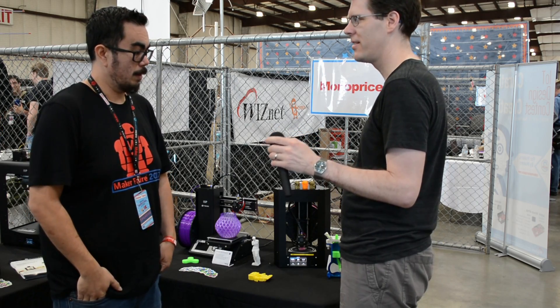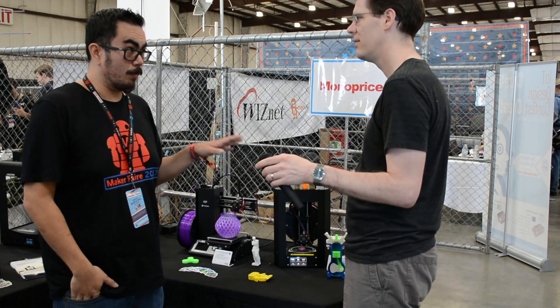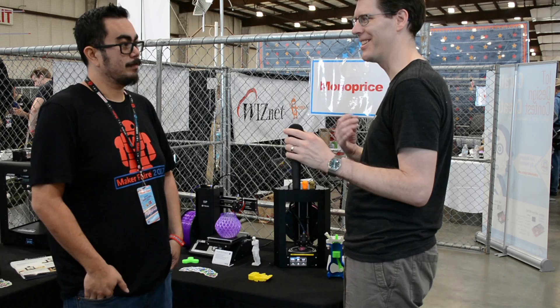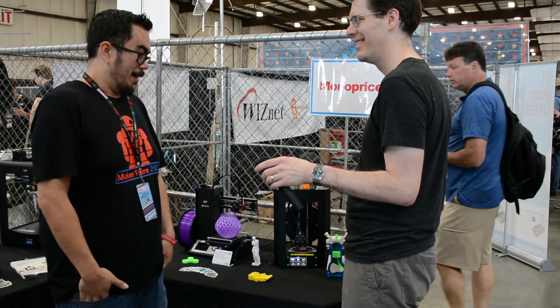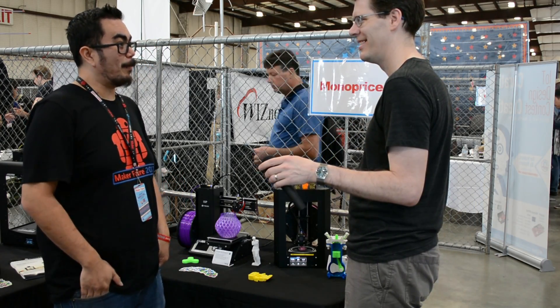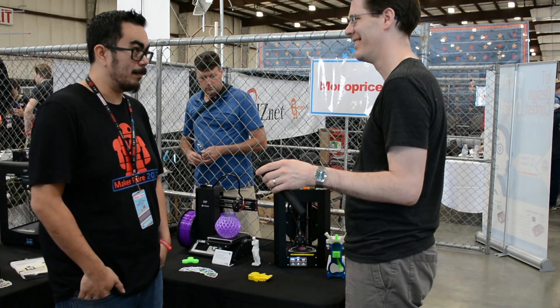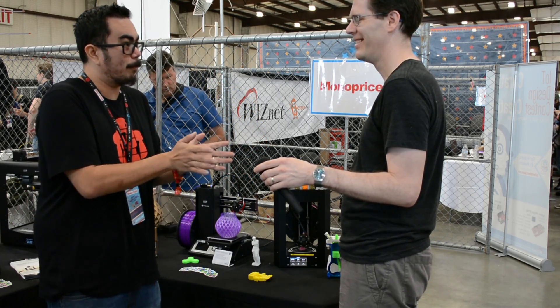How can people get their hands on this? You can pre-order it on Indiegogo right now, and it'll be shipping August through September. And how many units do you think you're going to ship? Initially we're throwing around small numbers like 20,000, but I think we're going to be looking at about 100,000 units probably by the time we start approaching Q4.